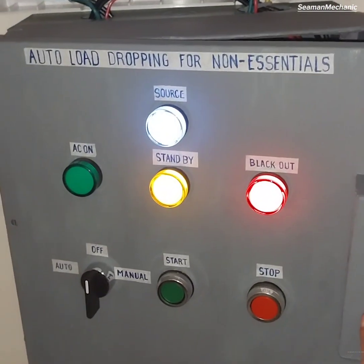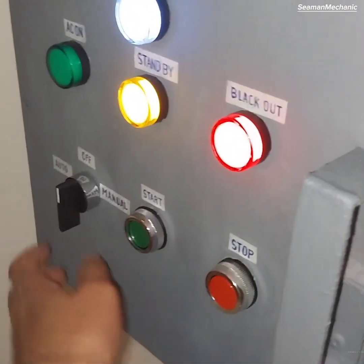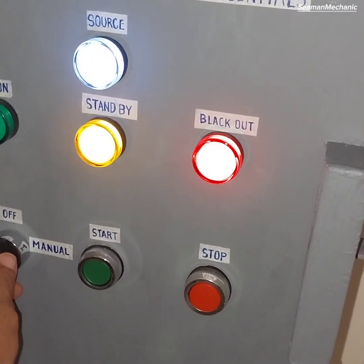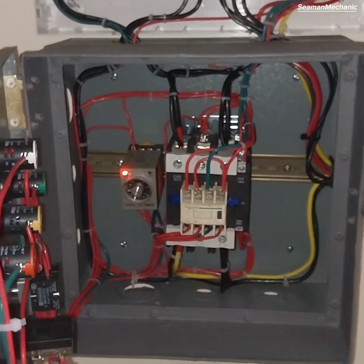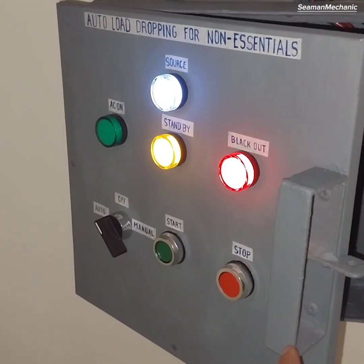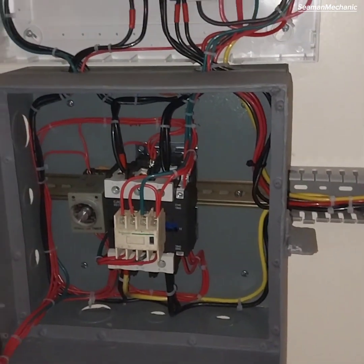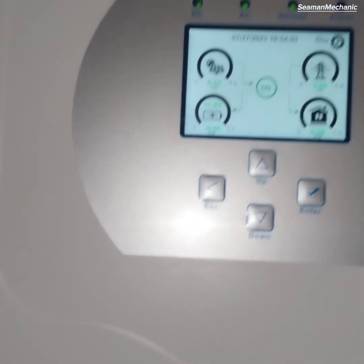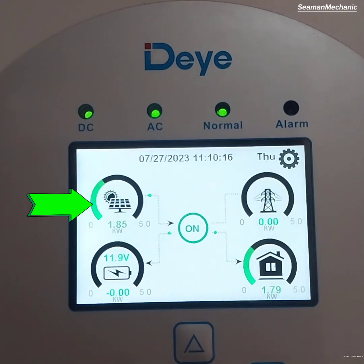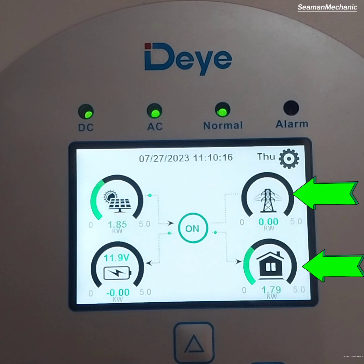Now we will activate and check the auto-load dropping circuit for non-essential load. As you can see on the main screen display, the solar panels are harvesting 1.85 kilowatts, the home load is 1.79 kilowatts, and zero kilowatts are being drawn from the grid.